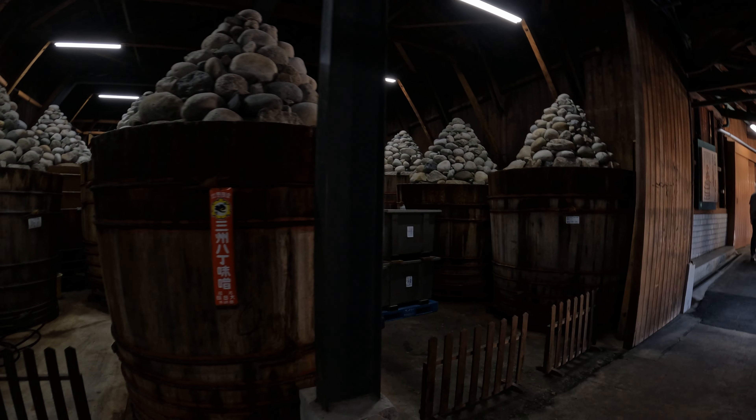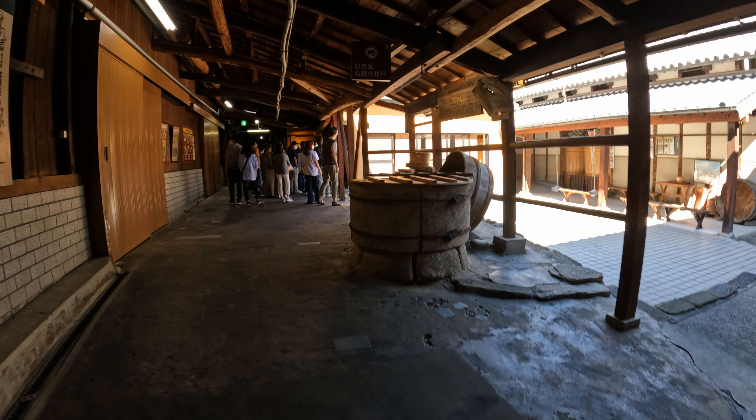Welcome back to Life in Rural Japan. Gary here. Today we're in Okazaki and we're having a look at a misogura, which is where they make miso and store it in big vats.